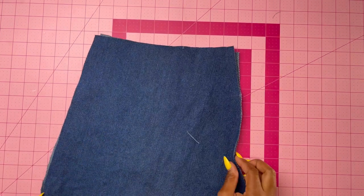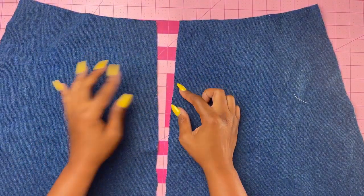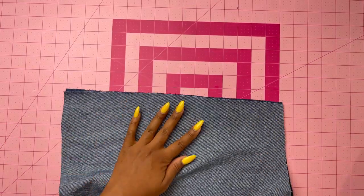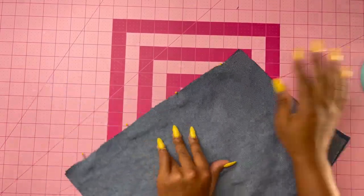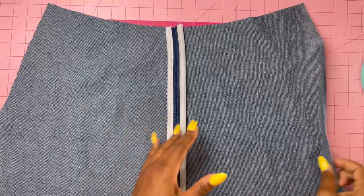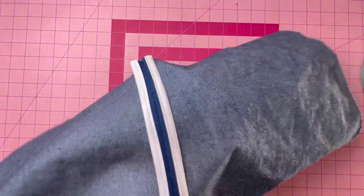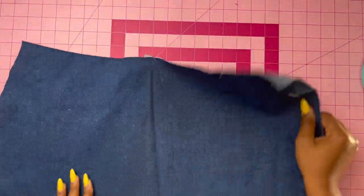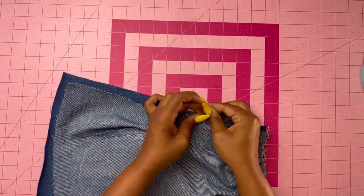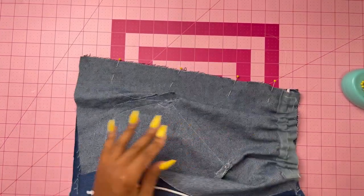Put that aside and bring out the lower back sections. Stitch the lower back at the center back, making sure you're matching notches. Once pinned, stitch together, press seams open, and add bias tape for a clean finish. Now add the lower front to the lower back by stitching them right sides together, matching notches. Once pinned, stitch together.